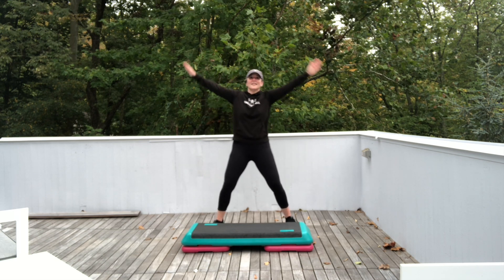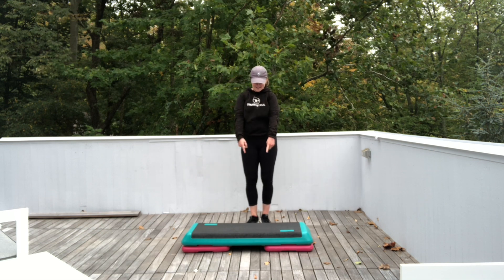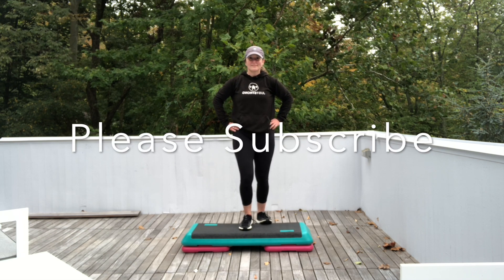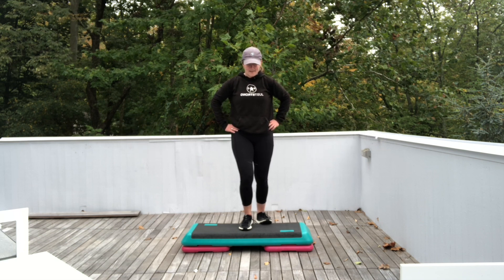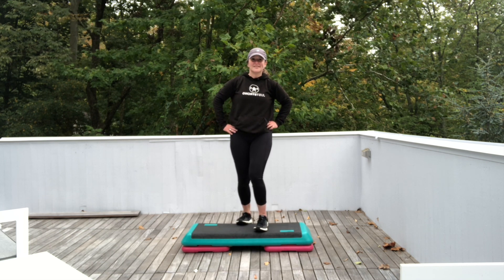All right. Bring your feet together. Big inhale. Exhale. Let's come on up to your step and let your heel hang down. Don't put all your weight on that heel — you're going to feel a nice stretch in your Achilles. Switch sides. Just let your other heel hang down. Don't bounce.